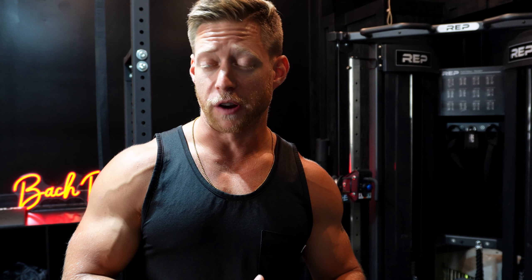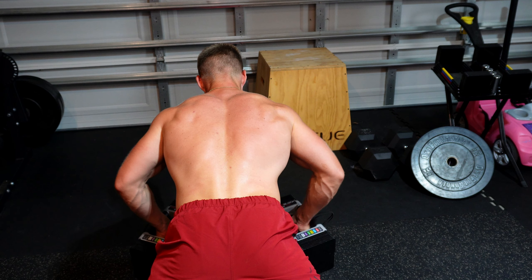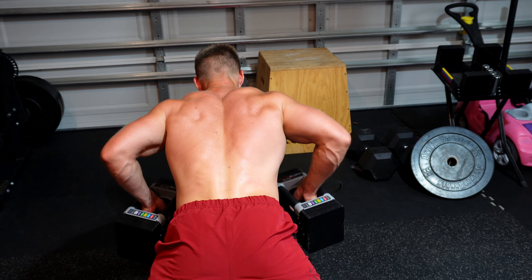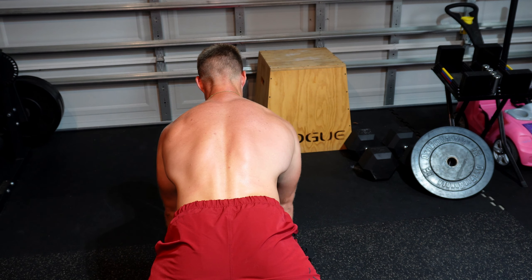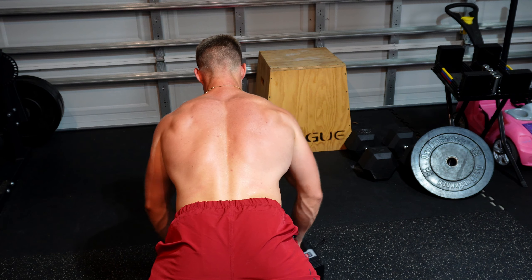The full 10-6-10 breakdown: it starts with a 10-second hold. Then the six is six reps with a six-second eccentric — lowering those weights under control. Finally, the last 10 is 10 partial reps, smooth and under control, at which point you should reach muscular failure. We're going to do this three times, increasing the loading on each set if we can.